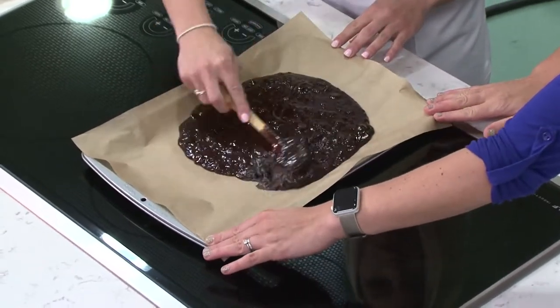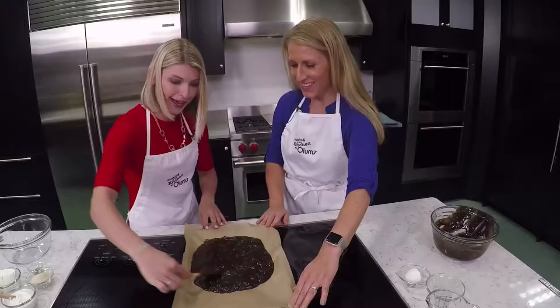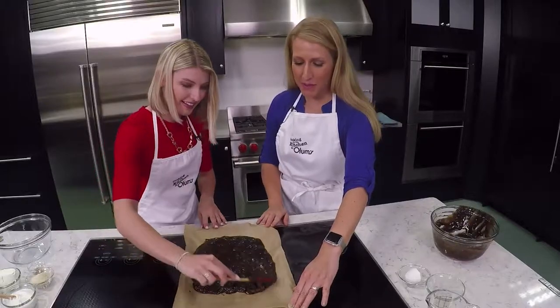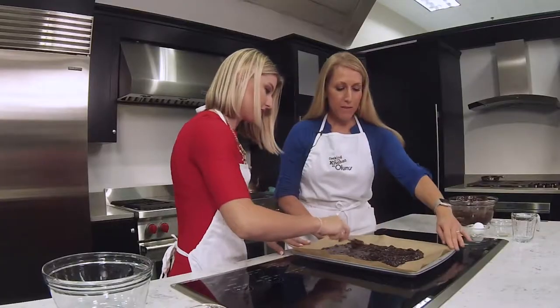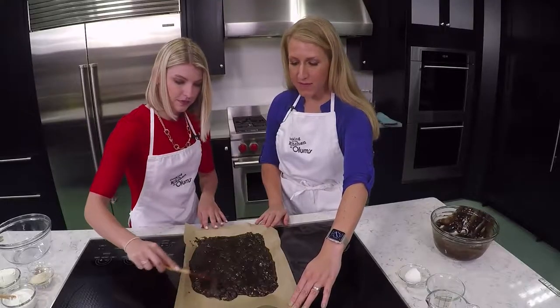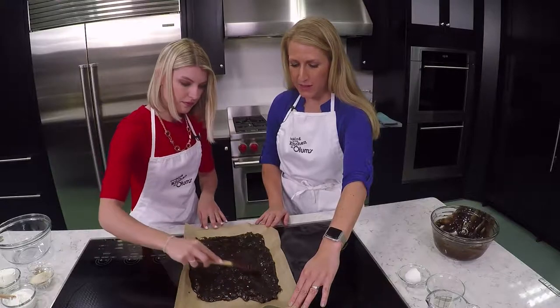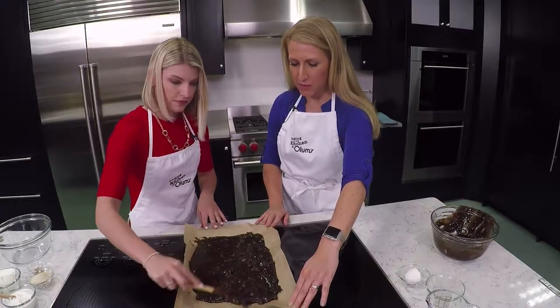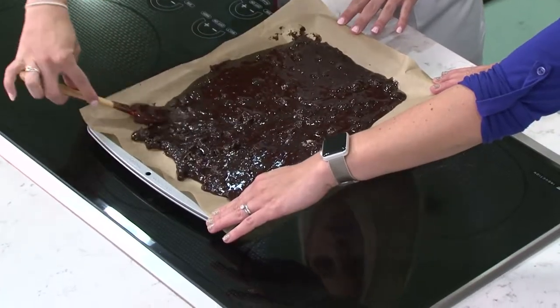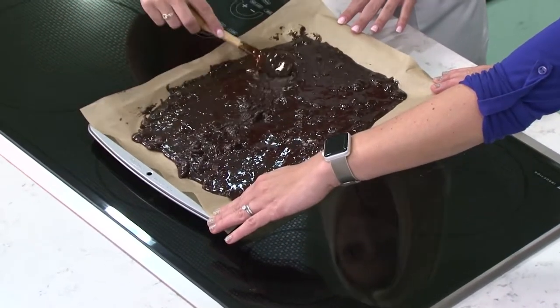Go ahead and spread that out in a rectangle shape. The chocolate chips in this mix are really big — they're going to taste great when they melt. This would be something fun too if you have little ones around. You could have them help spread the mix in the container and mix up your brownies. It's a great recipe that you can make with your family.